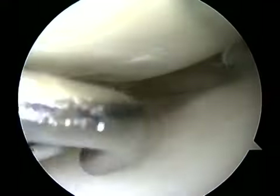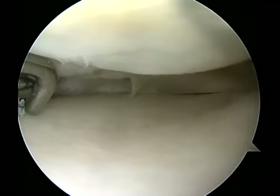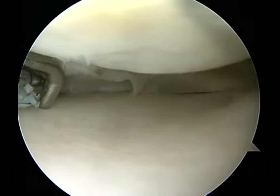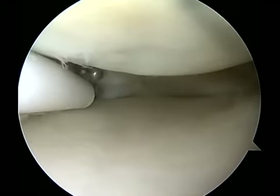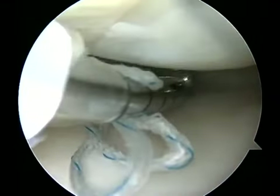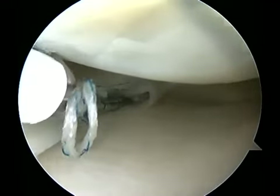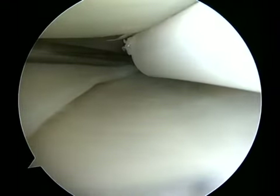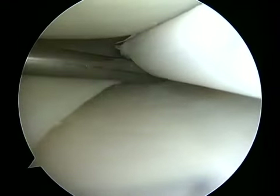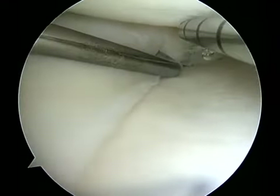The device is directed perpendicular to the meniscal tissue on the undersurface so as to sequentially reduce the meniscus to its native bed. Here the probe is used more for reduction of the meniscal tissue as the device enters into the meniscus.